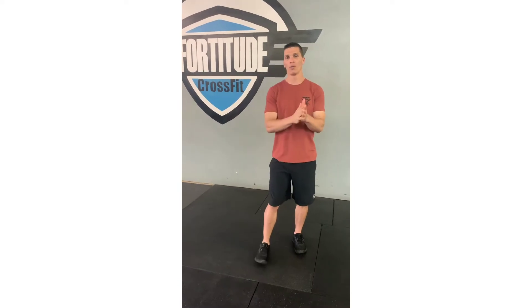How we doing guys, this is Jeremy Wallace. I want to thank y'all for tuning in. I hope you enjoyed the workout we just posted — we're gonna be going over the new one today.